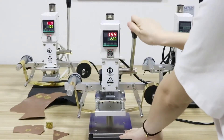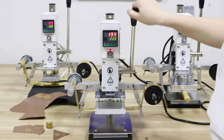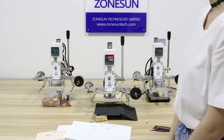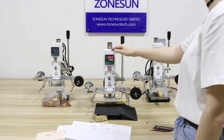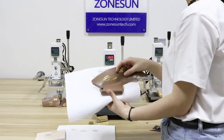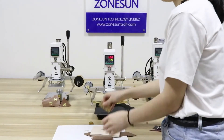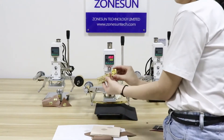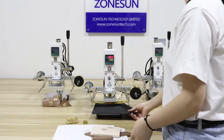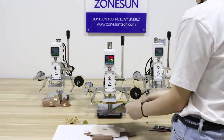I will show you how to operate this. So this is the paper, this is the leather, this is the wood, and this is the mold. Remember, when you emboss something, you will need to put something soft like a mouse pad under your stuff.